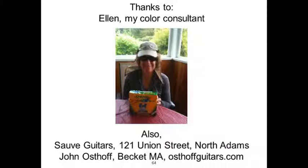I want to recommend — since artisan guitars are better than factory guitars — Sauvé Guitars in North Adams at 121 Union Street, and John Osthoff in Beckett. I want to celebrate John Osthoff and this sort of costume — thank you very much for it.